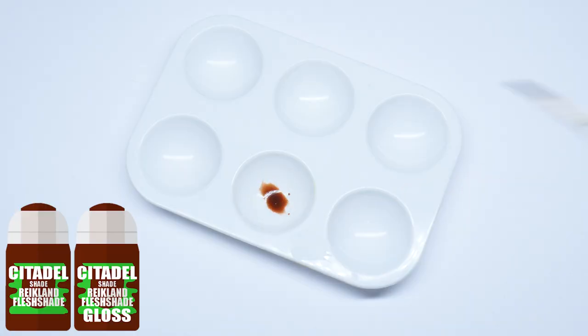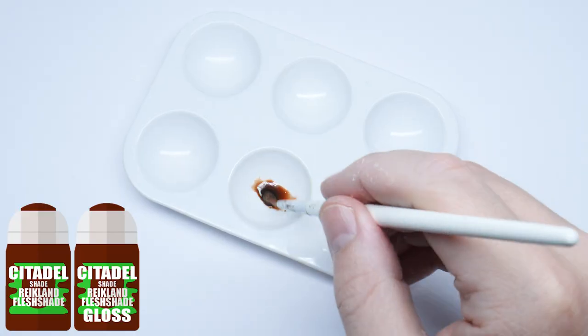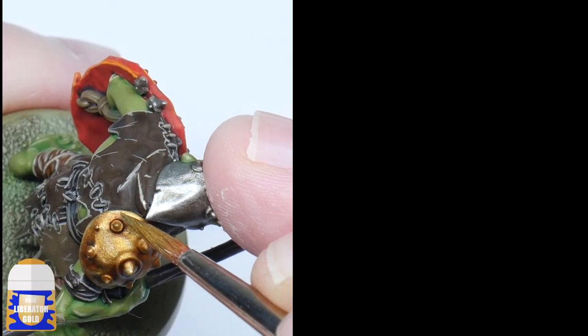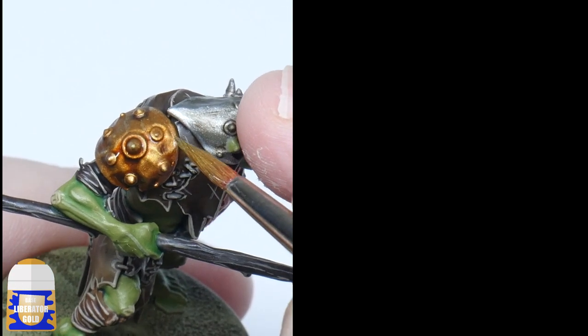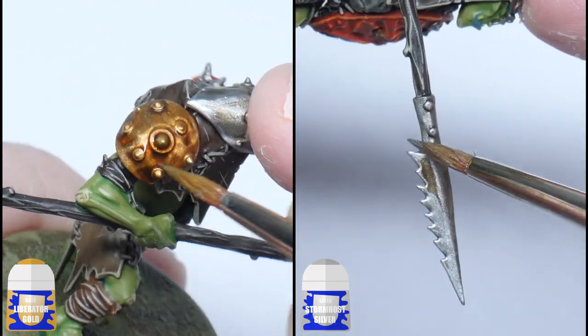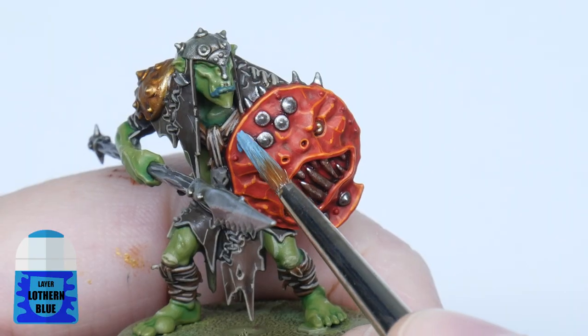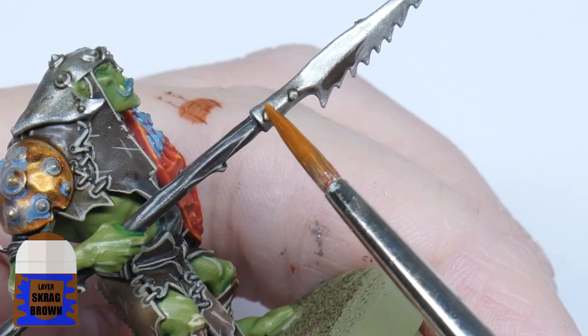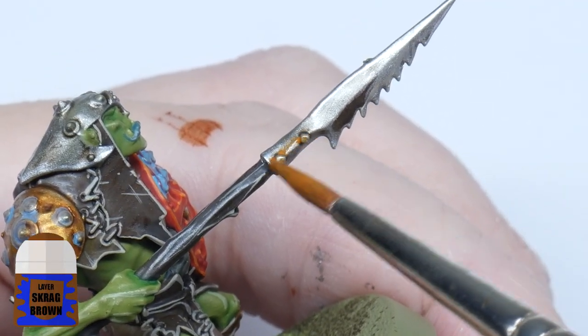I start by mixing an equal amount of Reikland Fleshshade and Reikland Fleshshade Gloss, and I use this to wash the gold details. I then highlight the gold details with Liberator Gold and the silver details with Stormhost Silver. Finally, to finish off your Cruel Boys, use some thinned down Lothern Blue and thinned down Skrag Brown to create some interest around your miniatures.